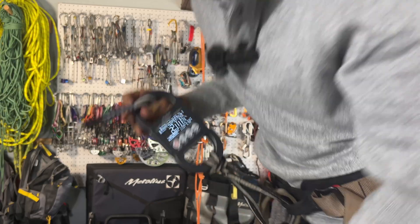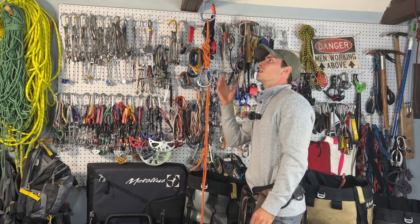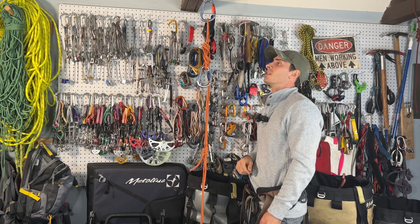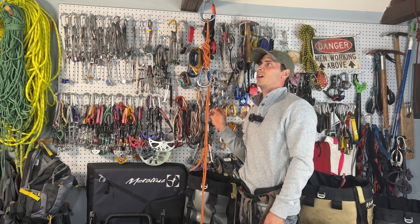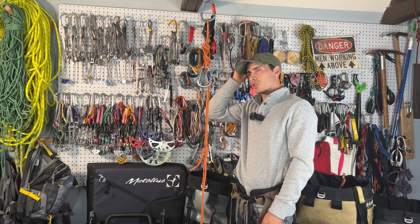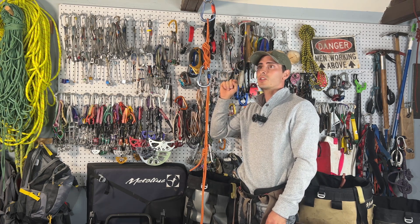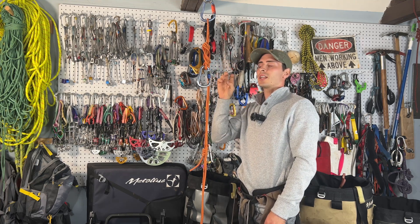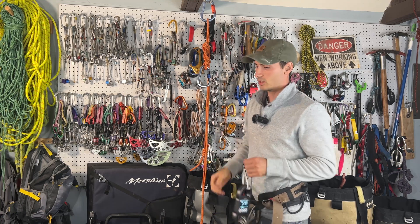Let's see if we can increase the force. So now I'm clipping directly into my cordellette, which is a very stretchy material, but I've also tied a BFK fairly loosely because I imagine that the looseness will slow down the energy — it'll have to tighten up, so it should absorb something in the tightening process.